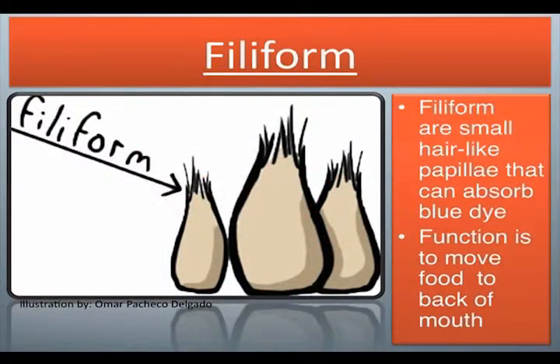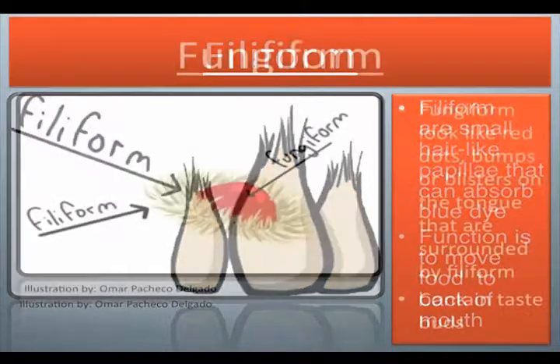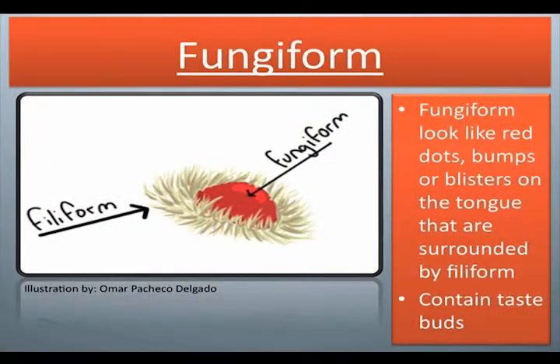Filiform are small, hair-like papilla that can absorb blue dye. Their function is to move food to the back of the mouth. Fungiform look like red dots, bumps, or blisters on the tongue that are surrounded by filiform. They contain taste buds.